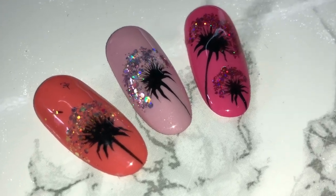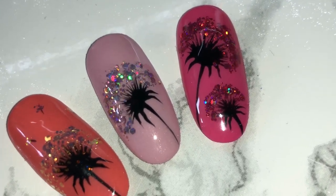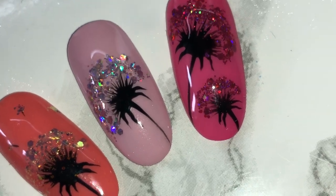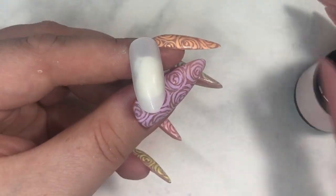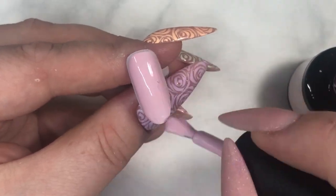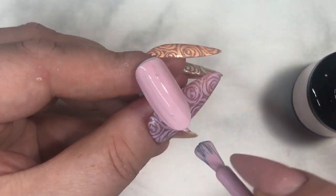Hi guys, it's Fia here again. Today we're going to do some fun and cool glitter dandelions. Start by applying your favorite color. I'm using Atlas in Creative Play Gel Polish and cure.